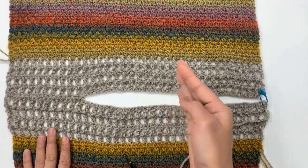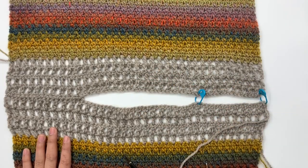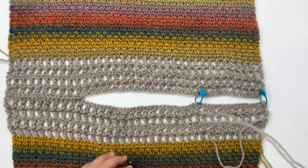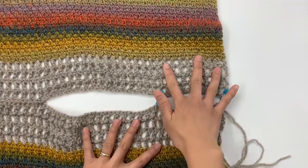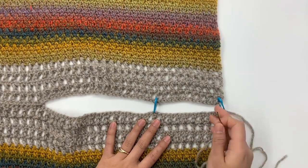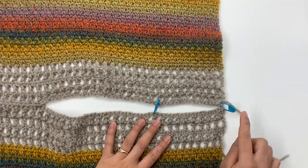We're going to sew on the wrong side, so the back and the front panel are right side facing down, wrong side facing up. We're going to use the long tail we left earlier for sewing. You can use any method you prefer. I place my stitch marker with the back and the front panel together — let me show you how I count my stitches.